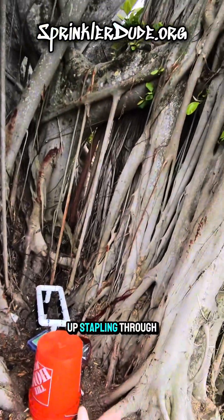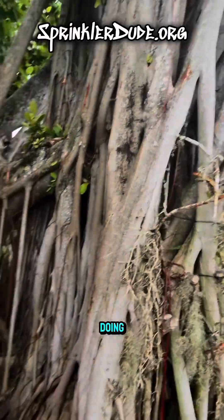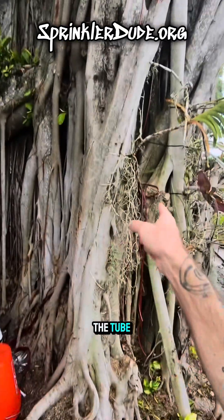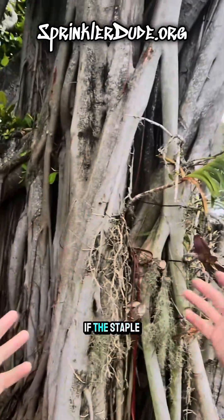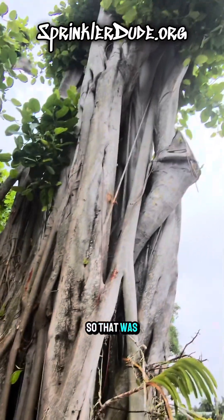I ended up stapling through the tube because that's not exactly the right staple gun for what I was doing. So I had an epiphany this morning — I'm going to cut little two-inch sections of the tube, fold it around the tube, and staple one staple through that section I cut out. I don't care if the staple goes through that section because it's not going through the tube carrying the water. So that was this morning's epiphany.